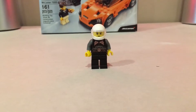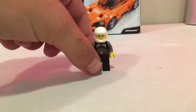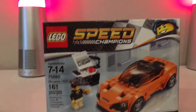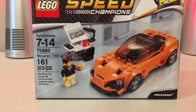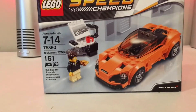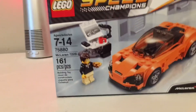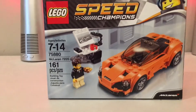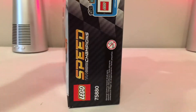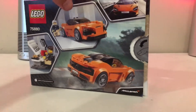Welcome back to Bricks and Studs! This is a Lego review of the Lego Speed Champions McLaren 720s supercar. The set is for ages 7 through 14, set number 75880, with 161 pieces. I got it for just shy of 16 dollars, and I had a great time building it — very simple but really cool.